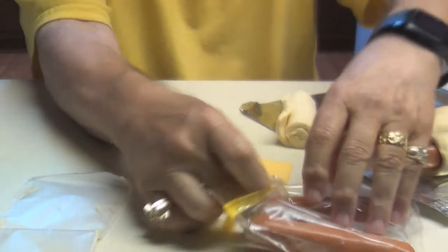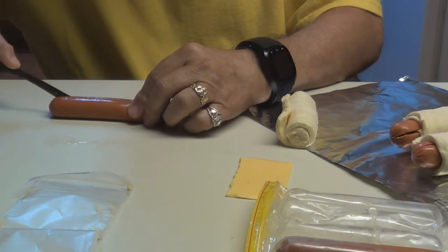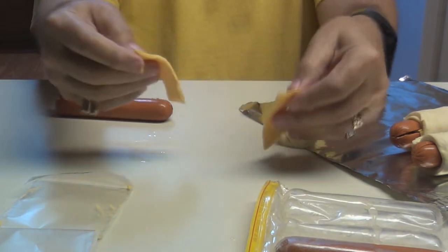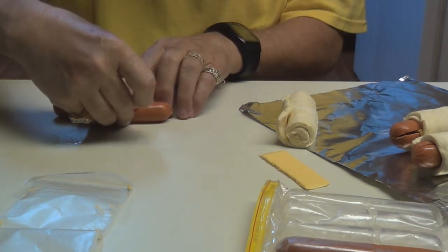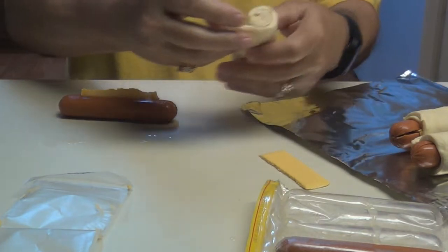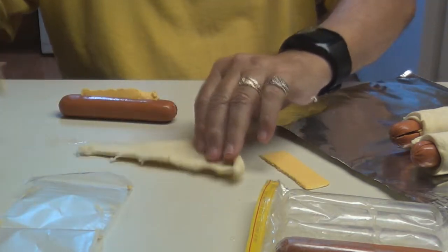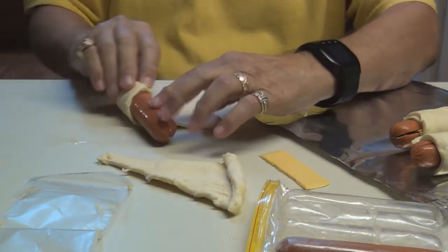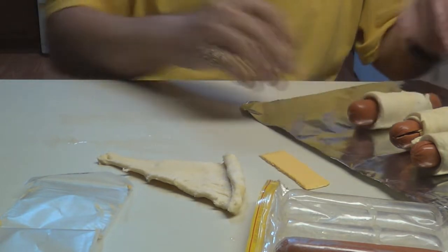Let's cook another one. I'm kind of hungry — I could probably eat three of these. Cut it like that, get your cheese, spread the hot dog apart, put your cheese inside it like so. And get your crescent roll right there, open it up, put it on like this, roll it up. There you go — there's three.